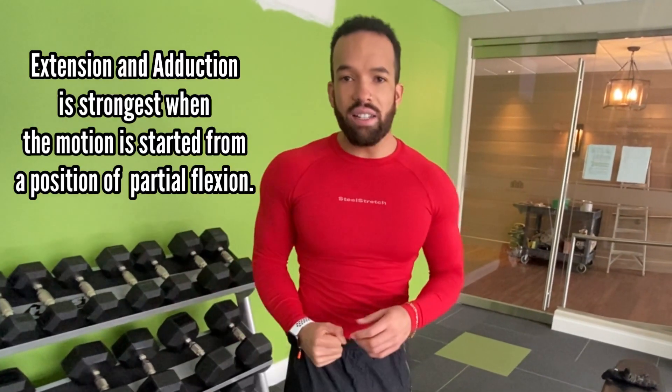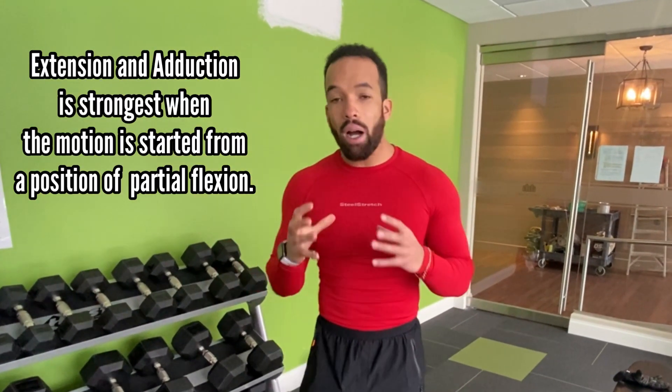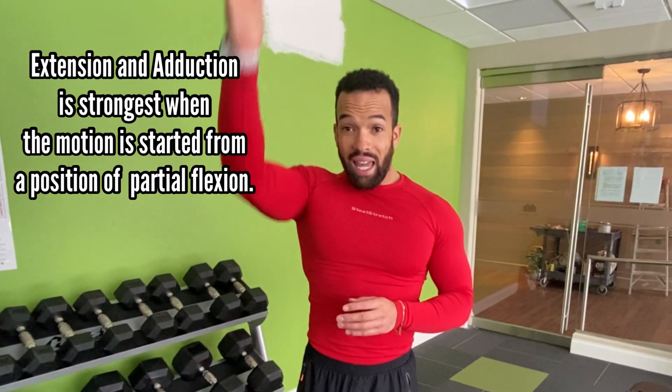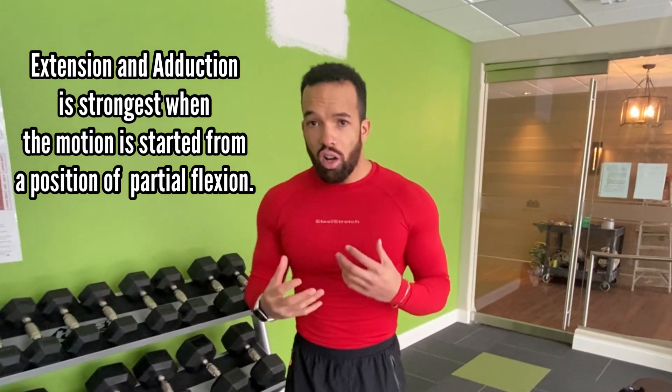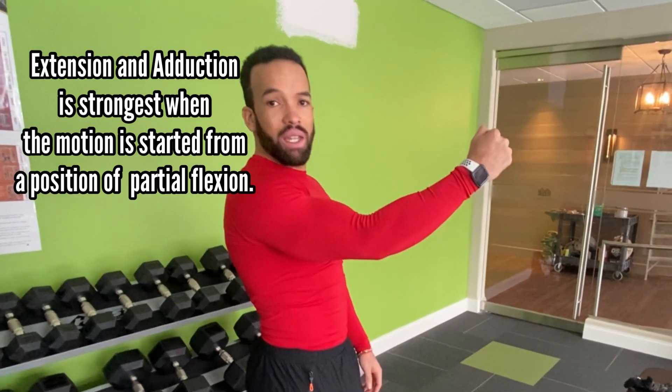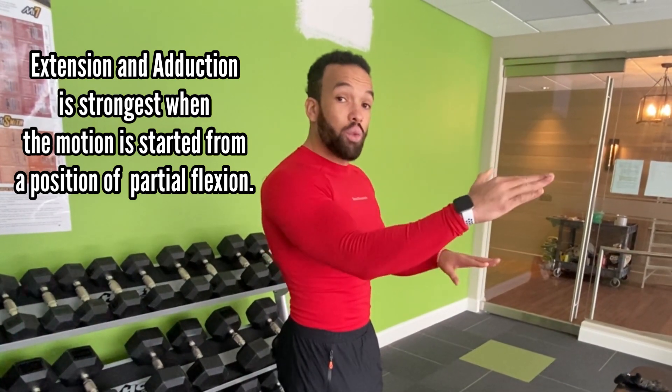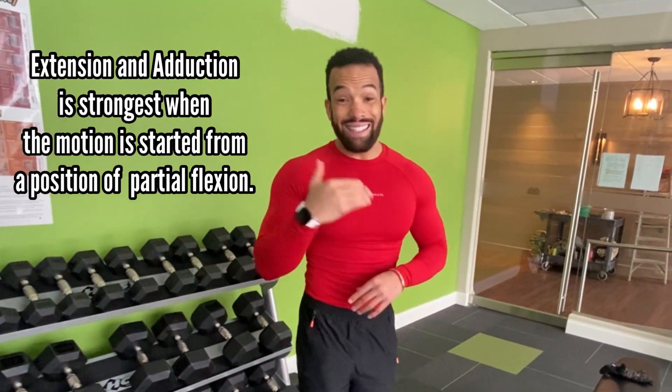One more thing before I get started: you have to make sure that you always keep a slight bend in your elbow. Why a slight bend? Because the actual power and ability of extension and adduction is the strongest when there is a soft bend in the elbows. You will always see that my elbows are softly bent no matter what, no matter how far I extend.